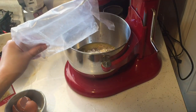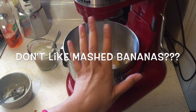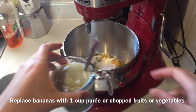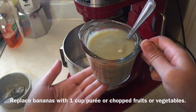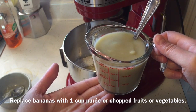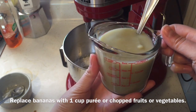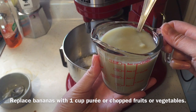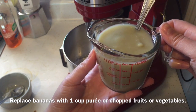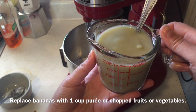Now you're ready to mix. Wait — what if you don't like bananas? Here's a solution: you could replace bananas with one cup of any type of vegetable or fruit that you prefer. For example, in this batch I'm actually using a Japanese sweet potato instead of bananas, so there's another option for you.